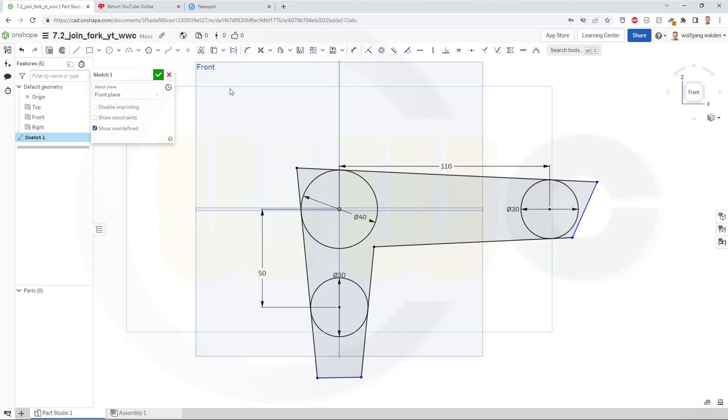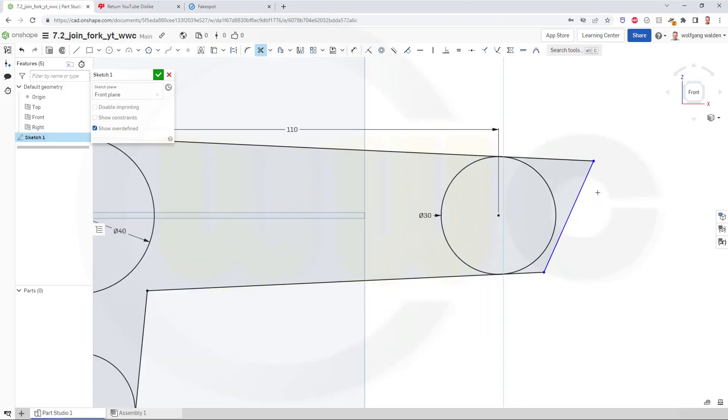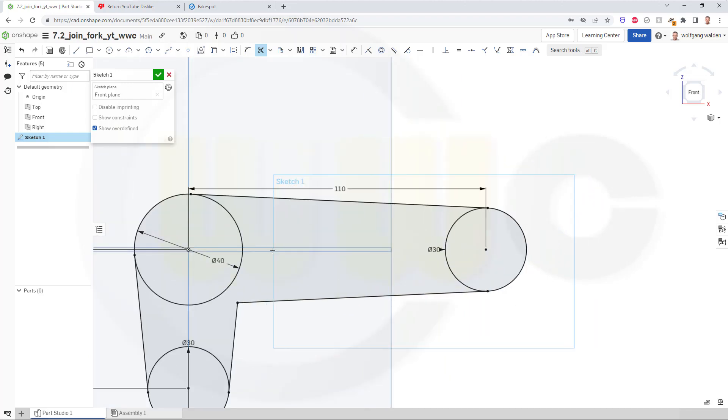Now I can trim: this should be removed, this should be removed, and this should be removed. Like that, and like that, and my first sketch is done.